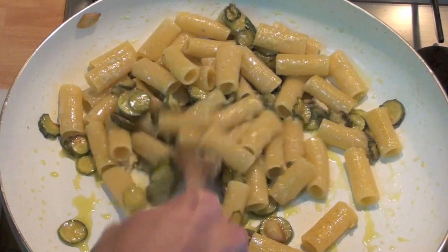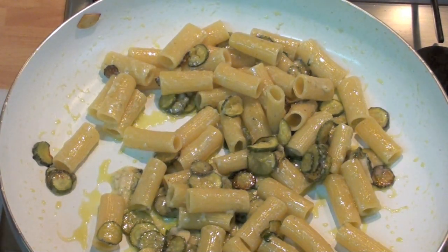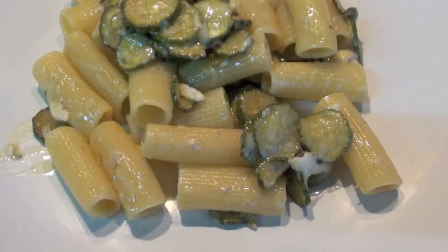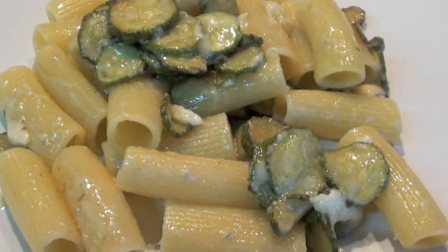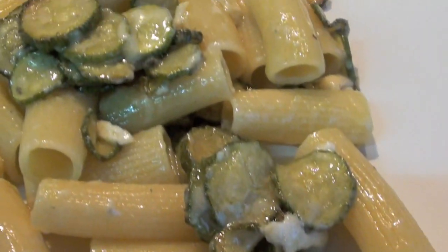So, it's finished. Time to prepare the dish. Here we go, it's finished. Looks very nice, smells very great. You must eat this very hot — otherwise the cheese doesn't give you the right taste.